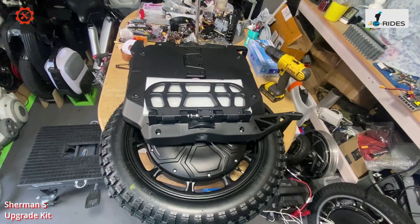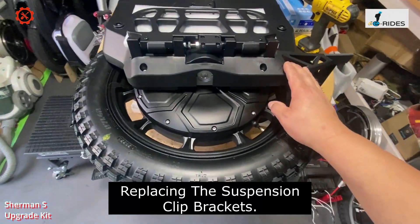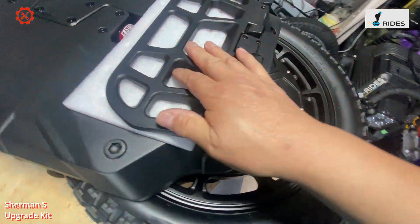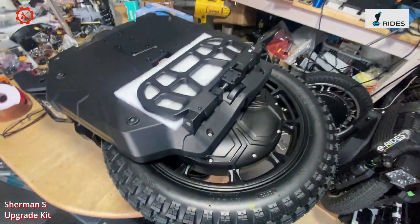Here we have the Sherman S — the new upgraded version. We're going to start by removing the bottom bracket, leaving the trolley handle on, then remove the battery pack and have a look at the clips.